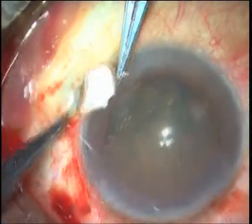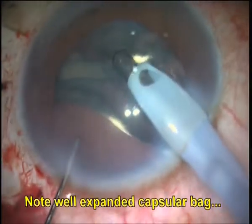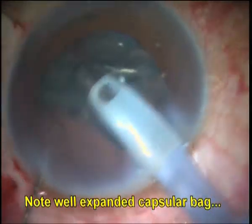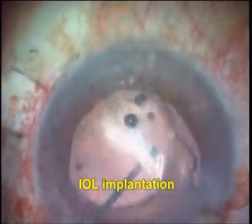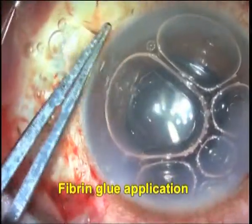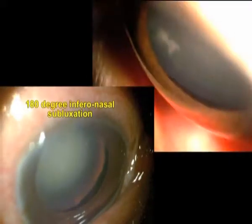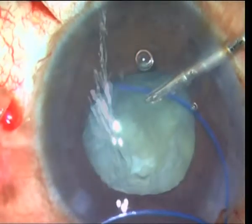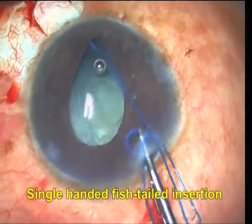The centration of the capsular bag is easily and rapidly adjustable at any stage by simply adjusting the tuck of the haptic, unlike in sutured capsular fixation where once the suture is tied down, readjusting centration of the capsular bag is more complicated and takes considerable extra time and effort by the surgeon.